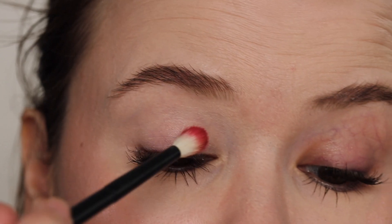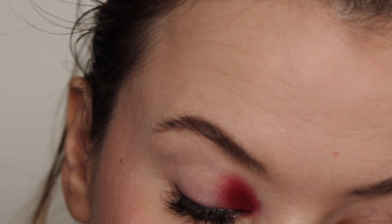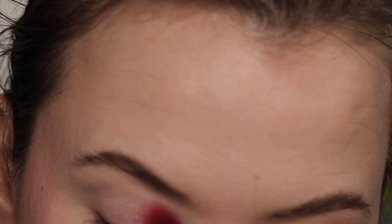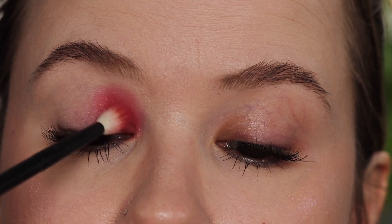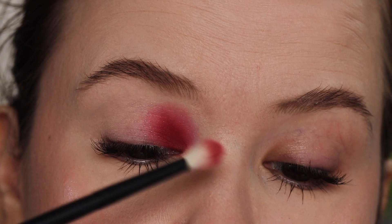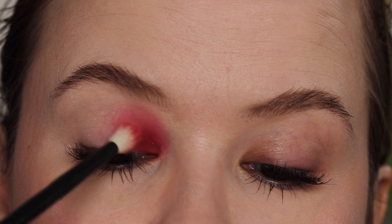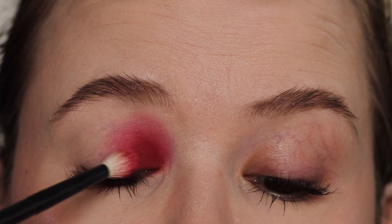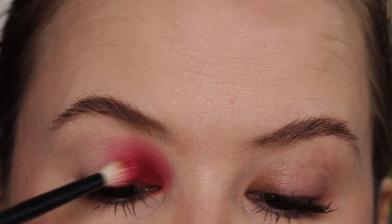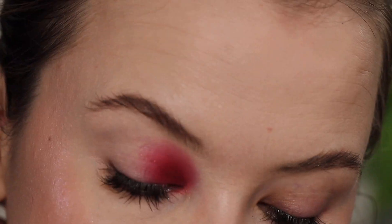Going into Cherry Opal right onto the inner lid and a little bit into the crease. There are no lighter shades in here to really blend out — these are all jewel tones. Of course you could go into another palette if you wanted to, but I'm just going to work with whatever pigment is left and help blend it up, essentially sheering it out to almost give the effect of a lighter shadow.